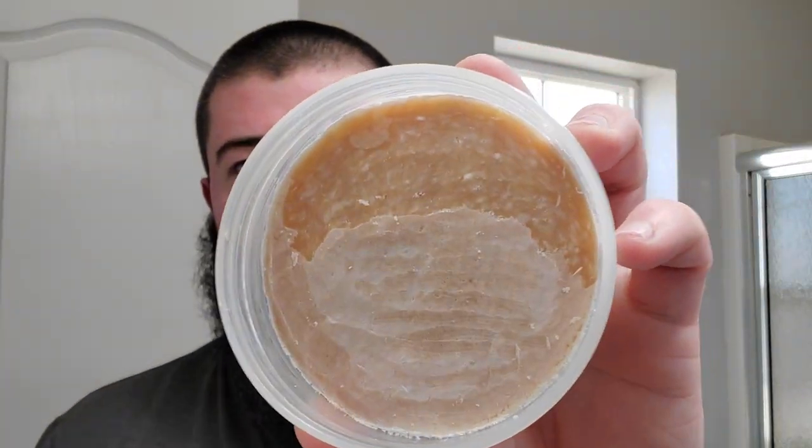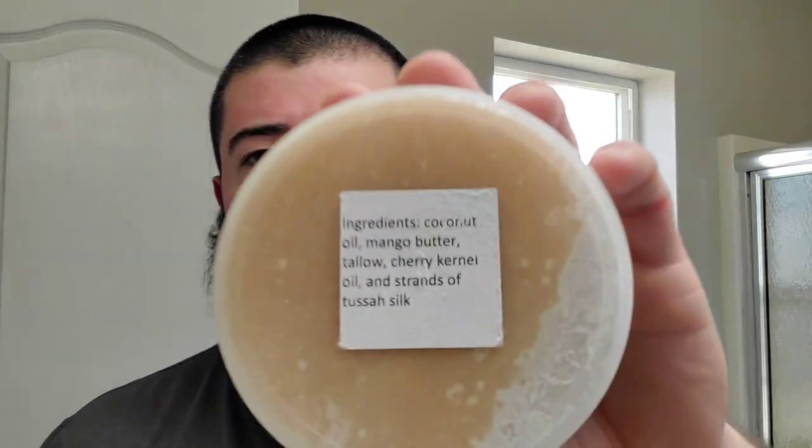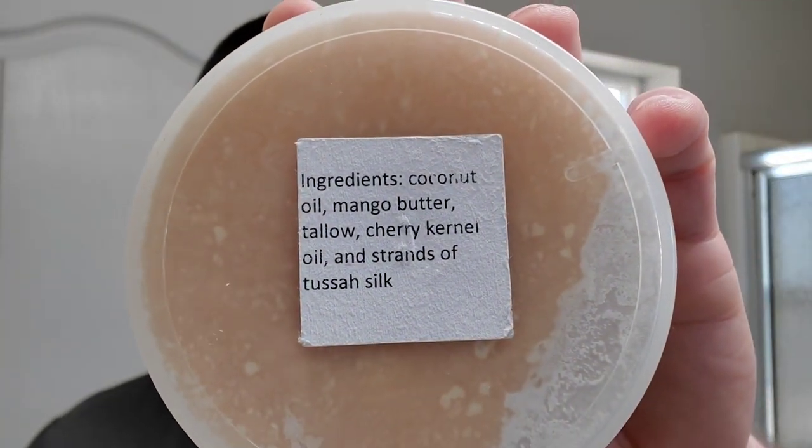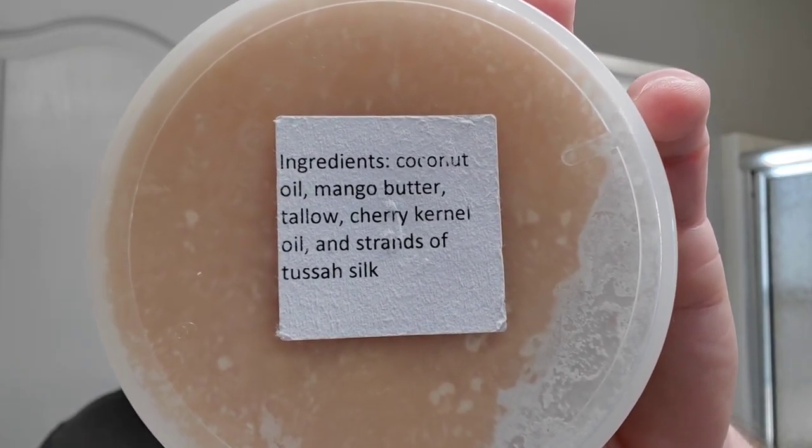I scooped some out. You can see the difference — the old part still has the film on it and the fresh part took it off. This is a hard soap. Back then there were a lot of harder soaps. And there's just a small sticker on the back with the ingredients list. Rather short list — this was before things got crazy. So: coconut oil, mango butter, tallow, cherry kernel oil, and strands of Tussah silk. That's what we're using today.